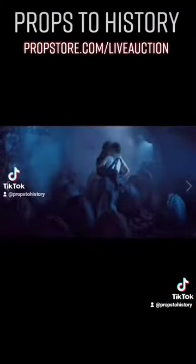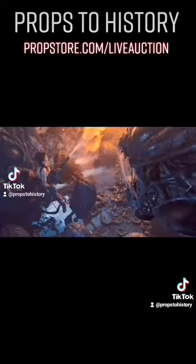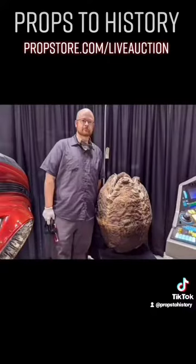This particular egg was actually made for the scene in which Ripley rescues Newt from the Queen's lair, which she later incinerates entirely. You can find out more at PropStore.com forward slash live auction and get signed up to try and own a piece of Hollywood history.